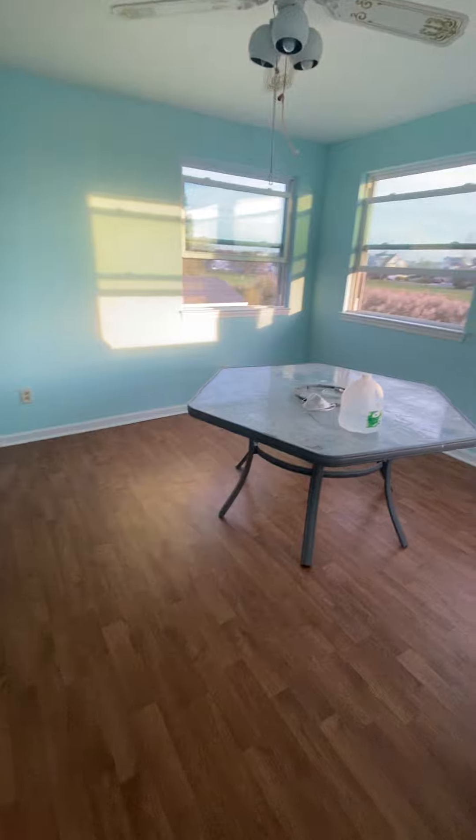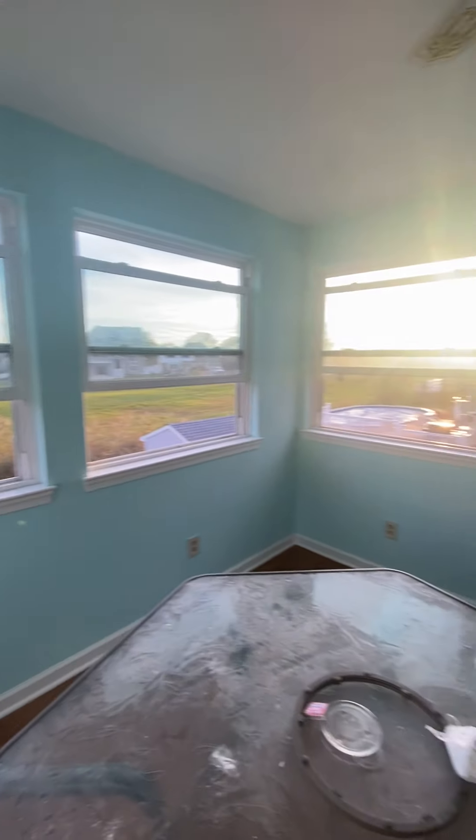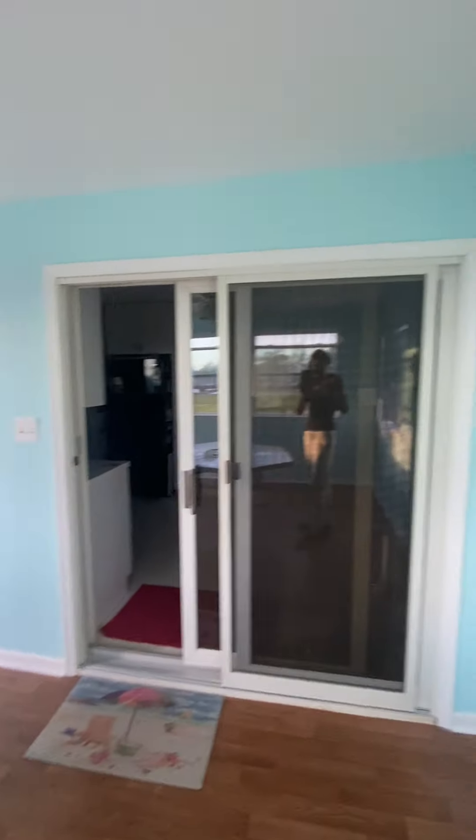And then we did some repairs in here. There's a little water damage specifically on that wall there. I got rid of that.